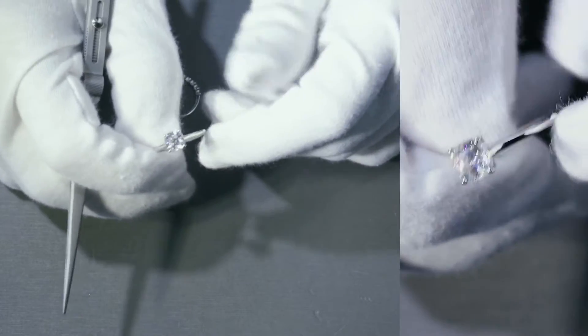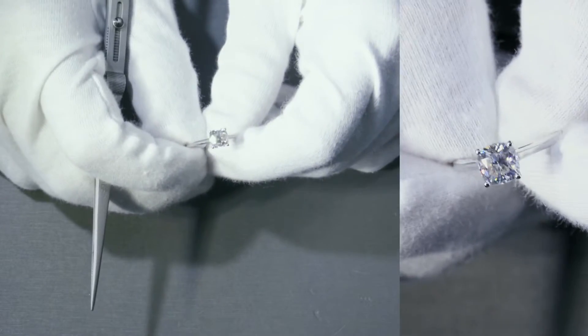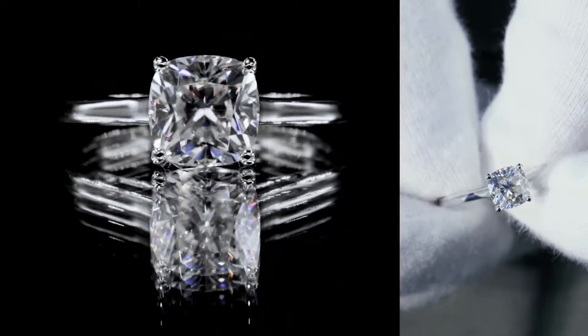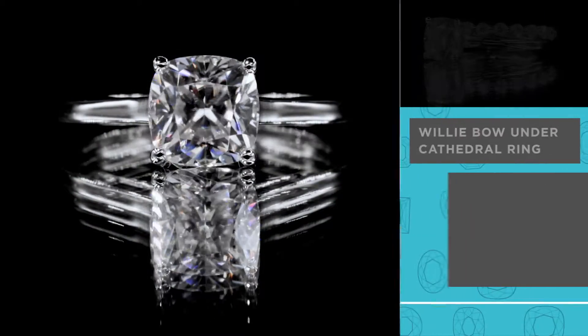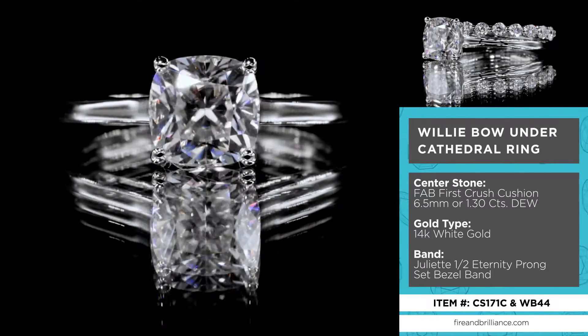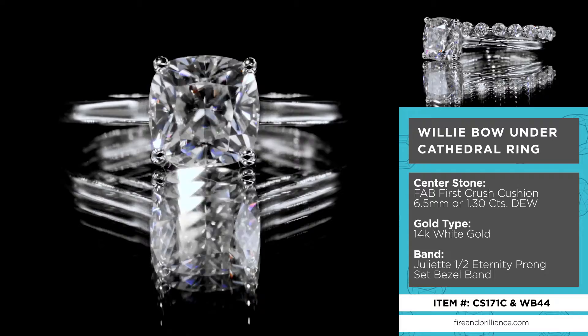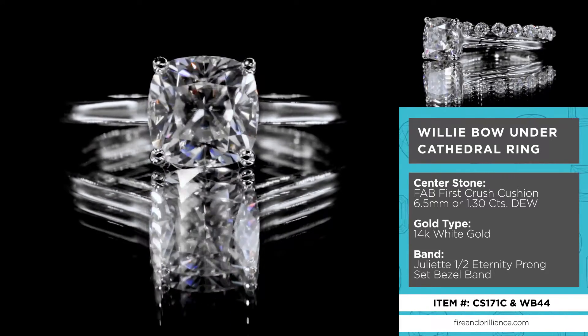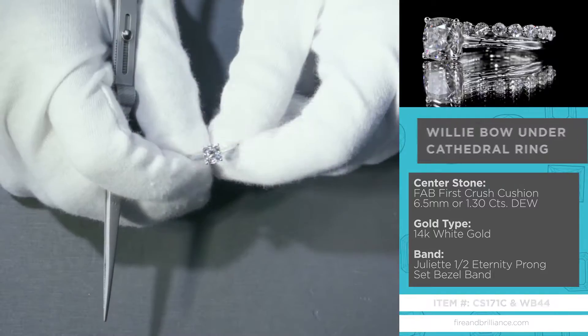Here's a gorgeous setting called the Willy. The item number is CS171 with the letter C for the cushion shape. The center stone here is actually one of our newly released loose stones — it's a Fab Crush Ice Even-Sided Moissanite, this one is a 6.5mm.